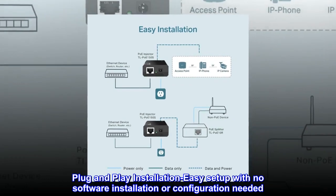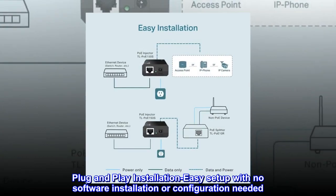Plug-and-play installation — easy setup with no software installation or configuration needed.